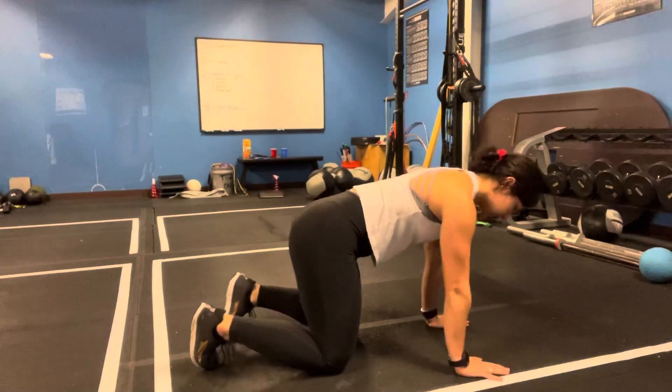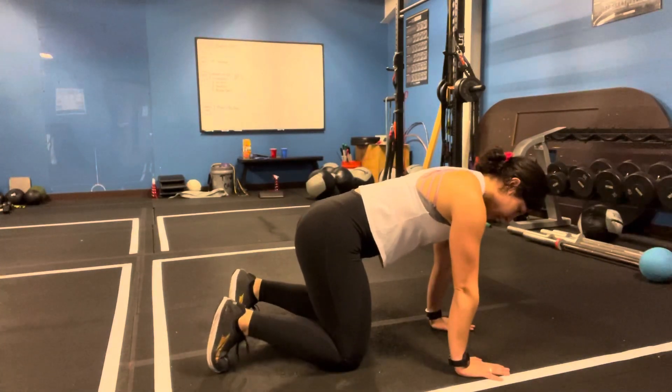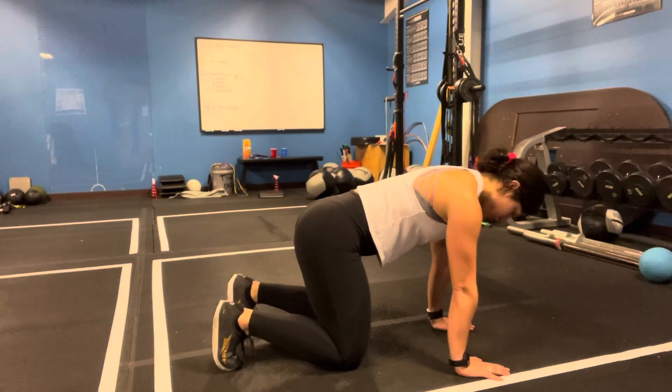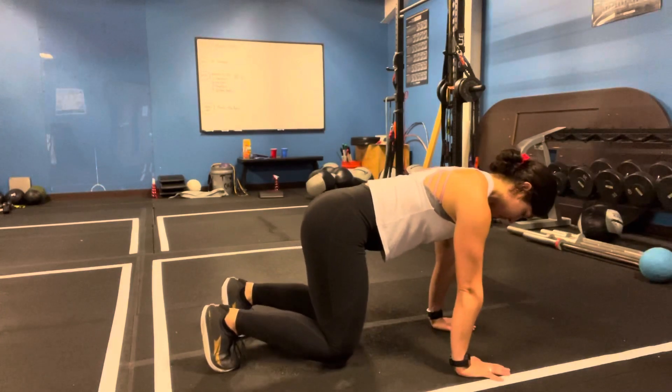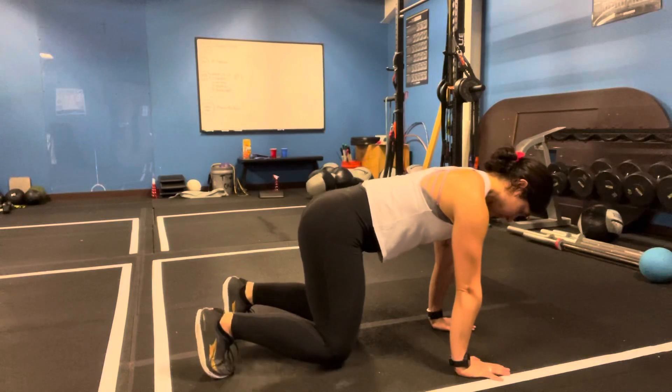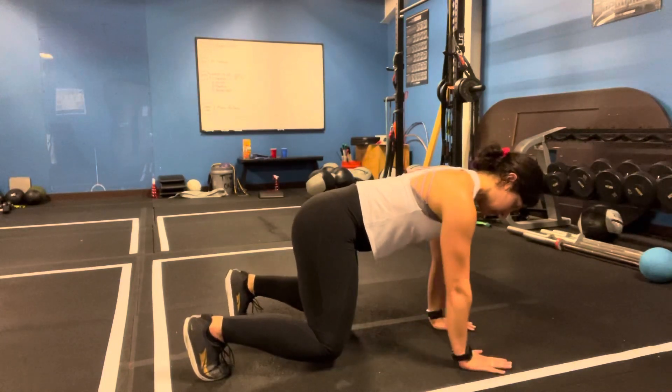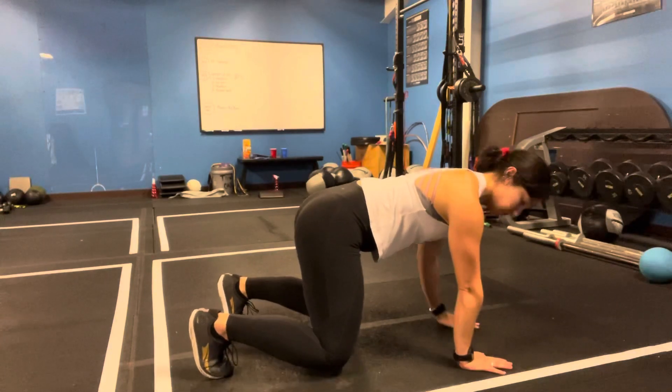We're going to start off on our hands and knees, bring your belly in towards your core, bracing your spine. And then from there, we're on our toes, we lift our knees up, and then we're going to slowly lift one arm and then the other arm.